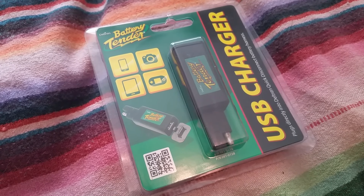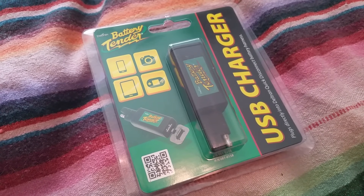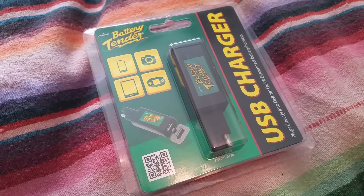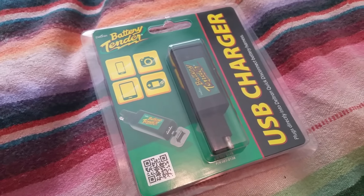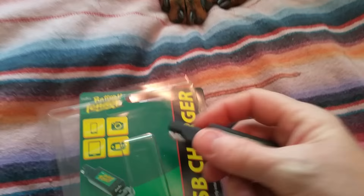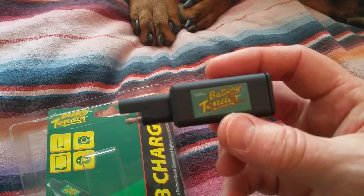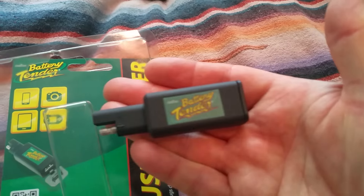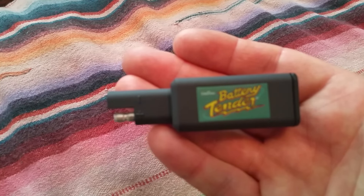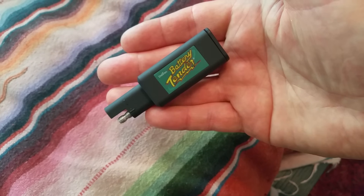I was really excited to find that Battery Tender was making this type of device because it's a really important piece of the puzzle when you want to charge your phone or GPS on a ride and your phone's dying. I really wanted to show you guys how small this was, because when I worked at Batteries Plus these weren't out yet, and I was kind of worried from the pictures it would be too big — but honestly, this thing is tiny.